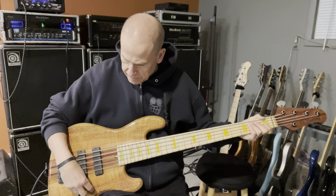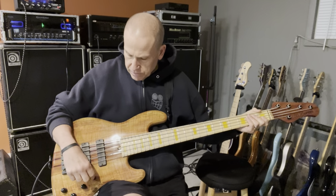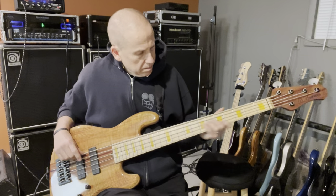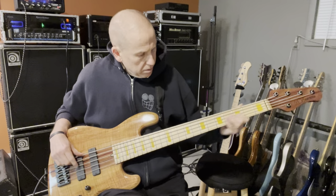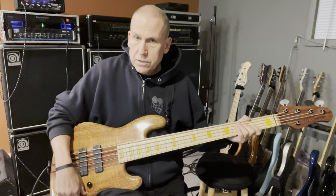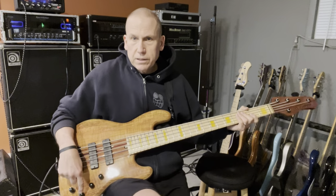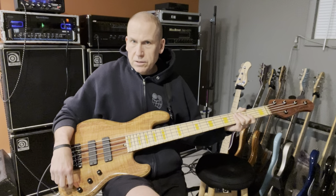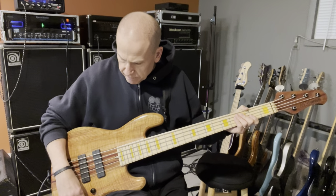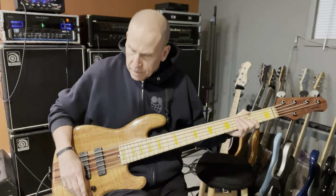It'll be in the description. You've got a volume knob here that's push/pull for passive, so you can pull it out and play it passive, or push it in. This is your blend knob. That I believe is your bass knob, and then stacked mid and treble, which took me a little while to figure out.